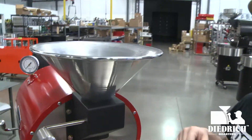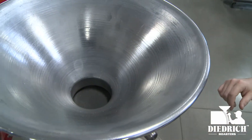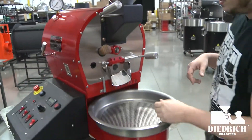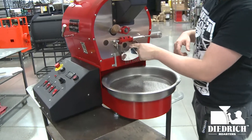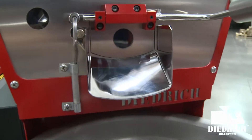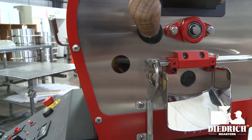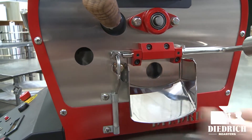This is your funnel where your green beans go in — you drop your green beans in and they open into your drum. You can see them right through the viewing window, so that's your front bean window. Right here on the side, that's for your burners.